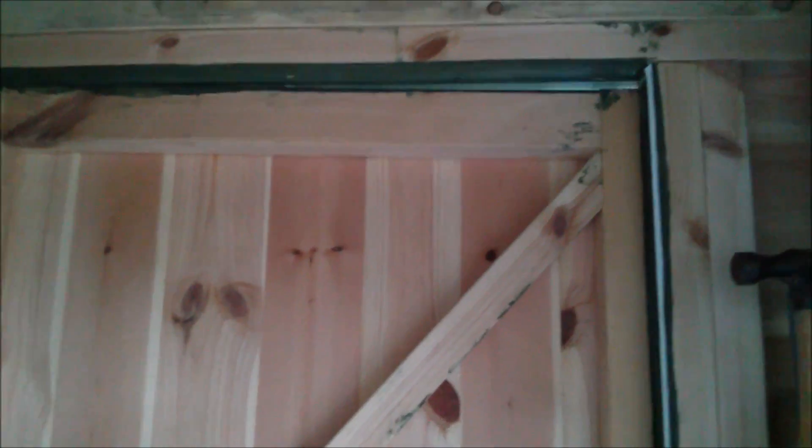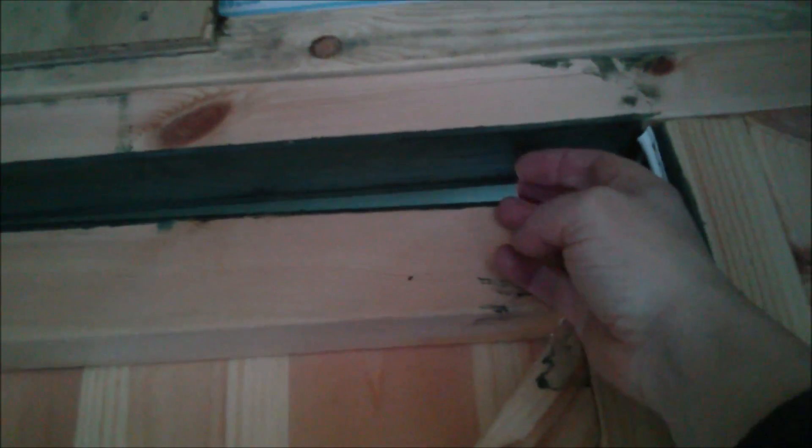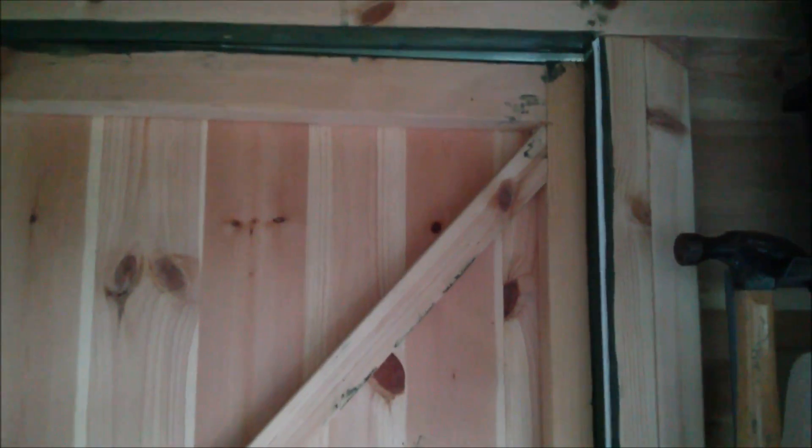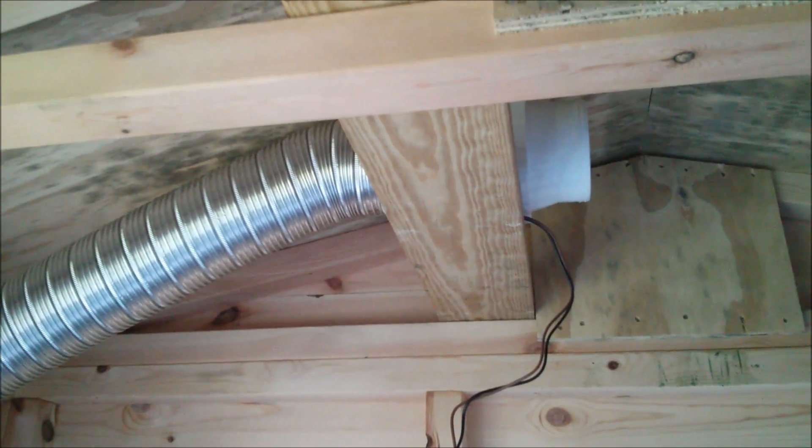Now if you're thinking that's going to create a vacuum in the shed — well, it will, apart from the passive vent. The passive vents are the gaps around the door, and I can feel there is a lot of air being sucked in across the top of the door and through this hole at the bottom of the door. That will have two effects: it will dry the interior of the shed out, and it will dry out the door frame.